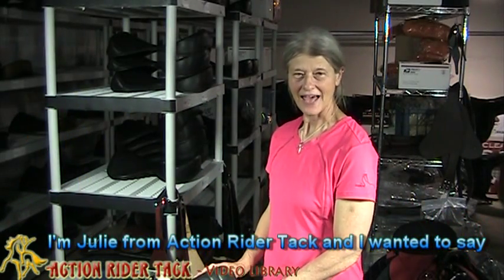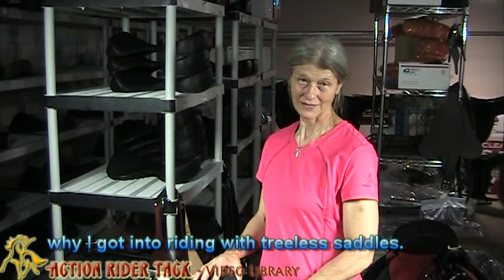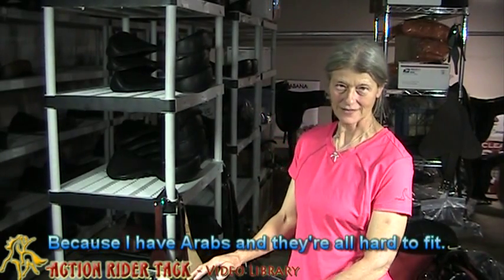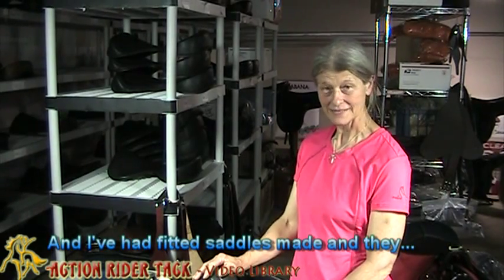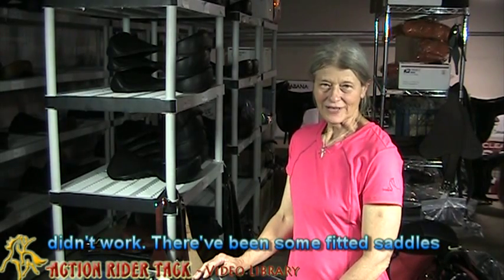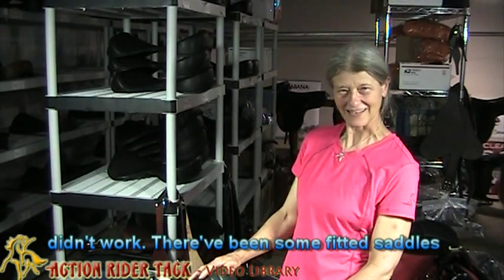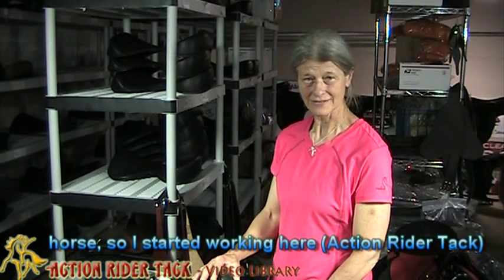I'm Julie from Action Rider Tack, and I wanted to share why I got into riding with treeless saddles. I have Arabs and they're all hard to fit. I've had fitted saddles made and they didn't work — expensive fitted saddles that still left white marks and a very sore back on my horse.